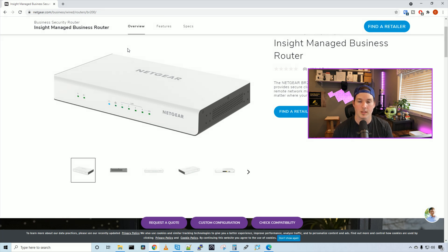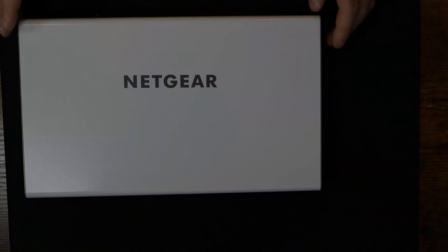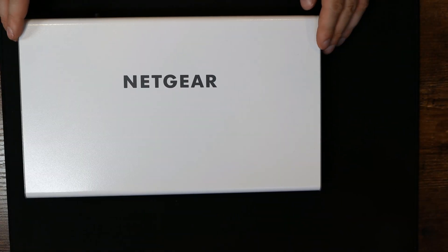First thing we're gonna do, we're gonna take a closer look at the Netgear BR200 router. And if you wanna see a closer look of the switch and the access point, I'll put a link to my previous video. Here's the Netgear BR200 router.